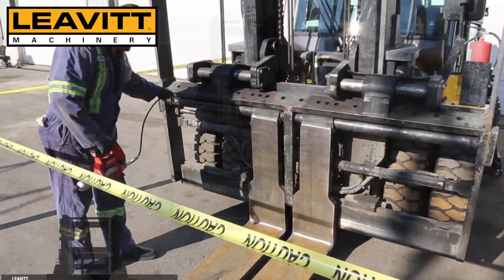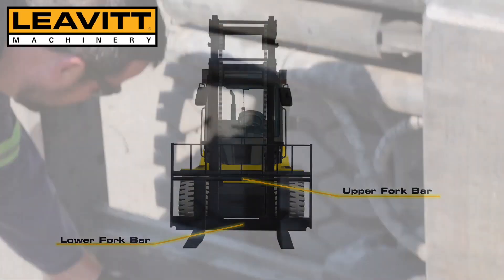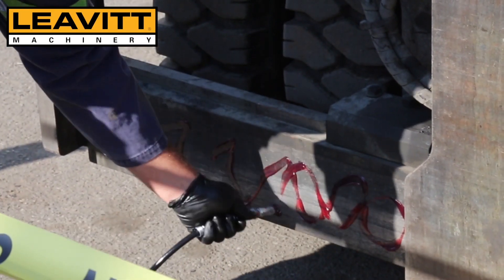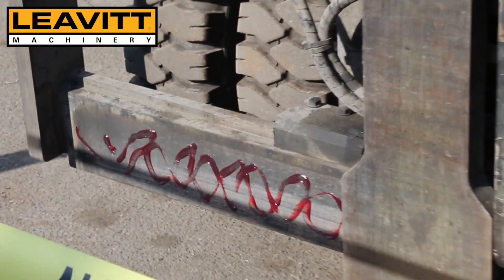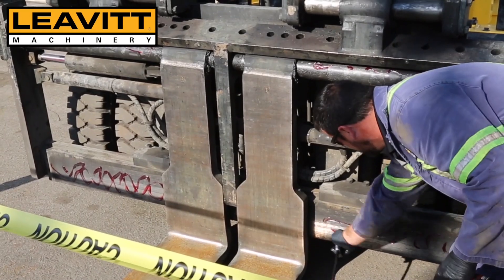We will lubricate the upper fork bar and the lower fork bar. Some forks have grease fittings at the top of the eye; these forks do not, so I am just spreading a little bit of grease on the upper and lower fork bar.